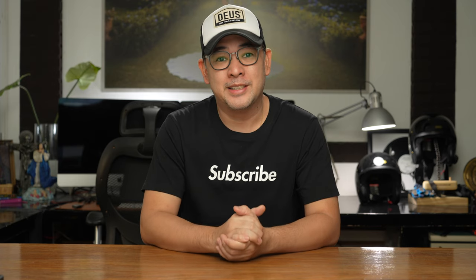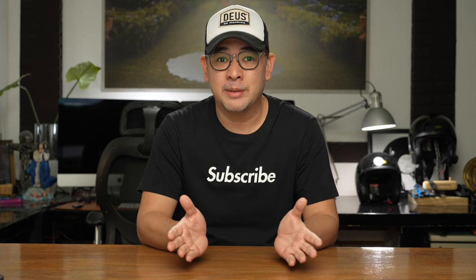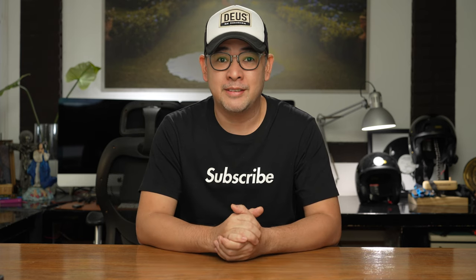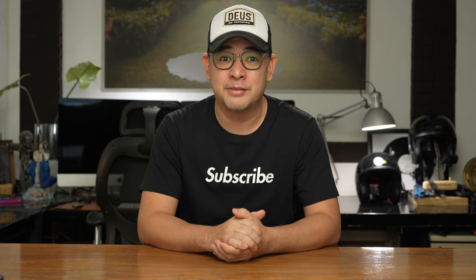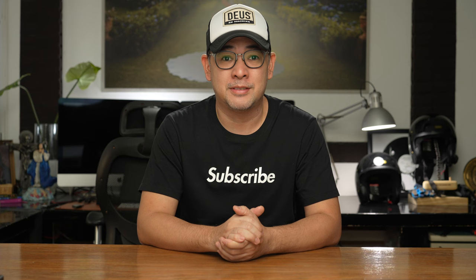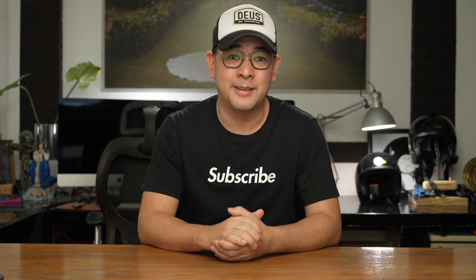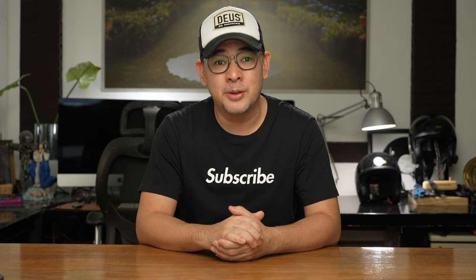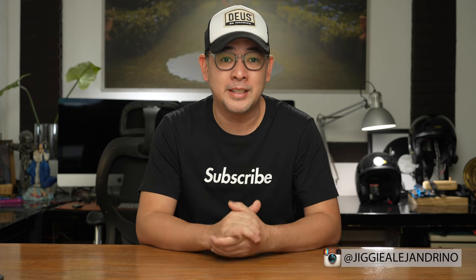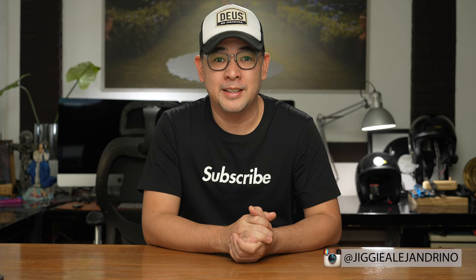Hi everyone, this is Jiggy, a portrait and wedding photographer from the Philippines, and welcome to the channel. Before anything else, if you guys haven't subscribed to the channel and would want to learn more about off-camera flash photography, then this channel is for you. So you might want to consider subscribing, and while you're at it, click that notification bell so that you get notified every time I upload a new video. And if you want to see some of the images that I've created, you can always follow me on Instagram. It's at Jiggy Alejandrino.